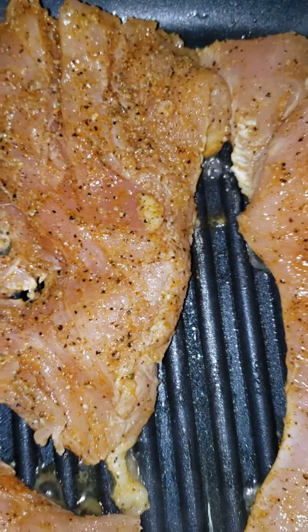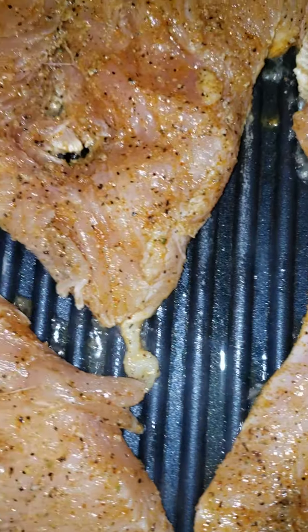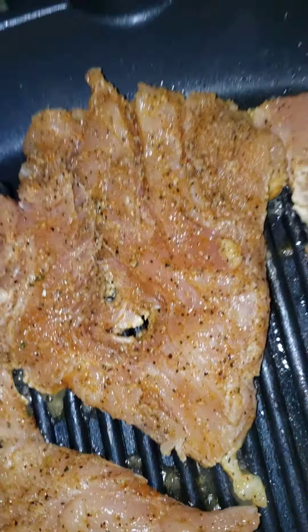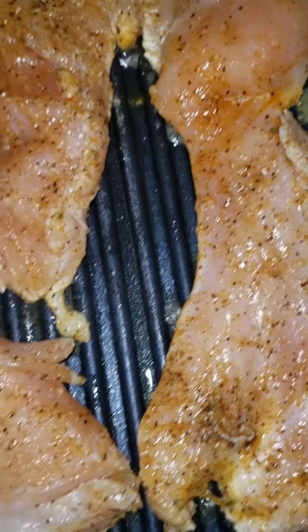I got the red peppers, the green peppers and the onions and a slice of lemon prepared. So when I get ready to saute that in, I'll prepare the salad and I'll let you guys see as I go.